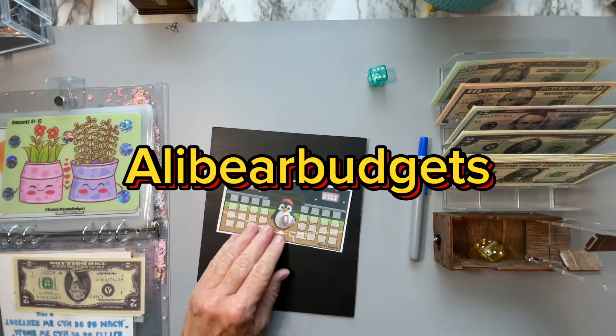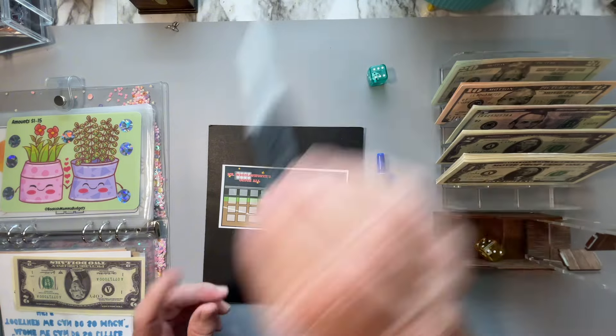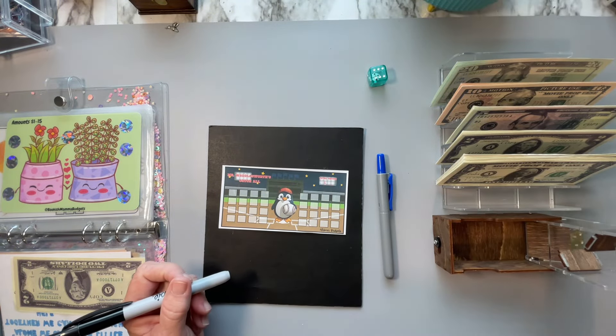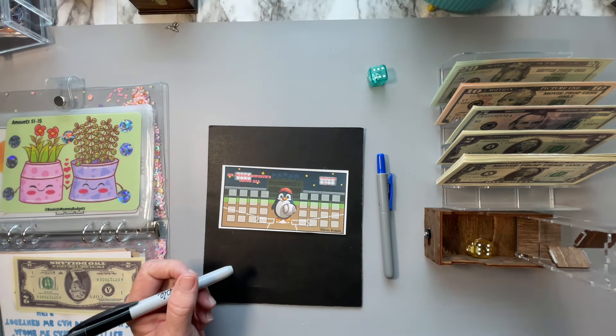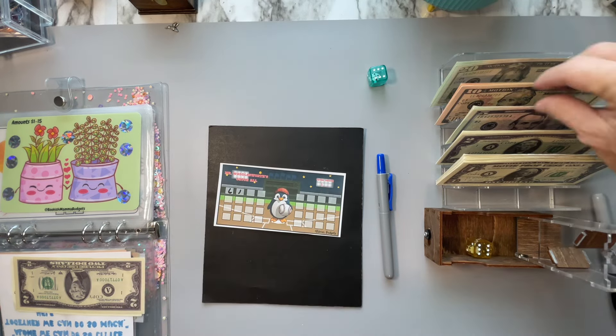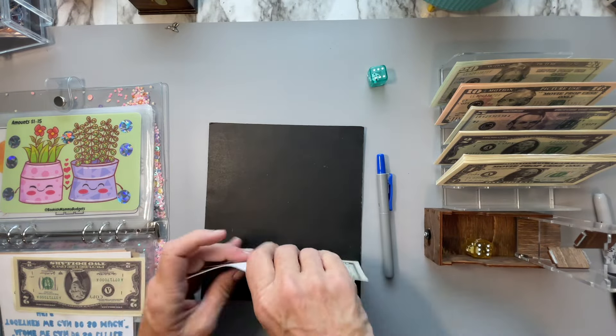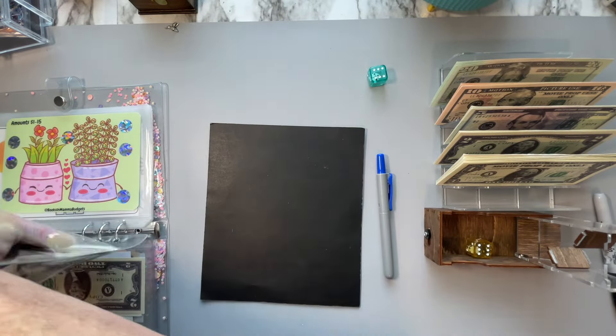This next one is from Alley Budgets, and it's a roll and save. Let me get my black pen. Let's do this dice again and let's see if I can get two numbers — a six and a one. $7 is going into this one from Alley Bear Budgets. I can always come back and do them again.